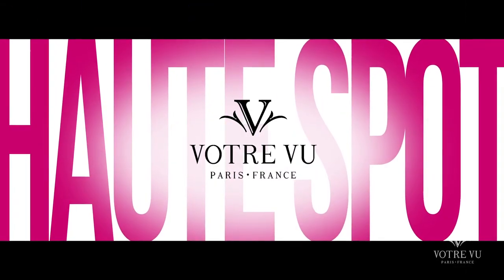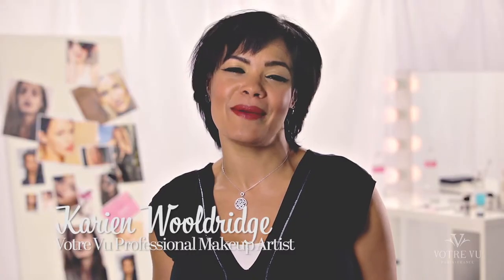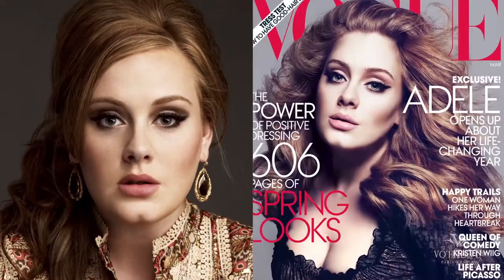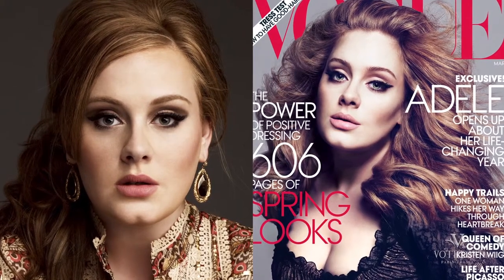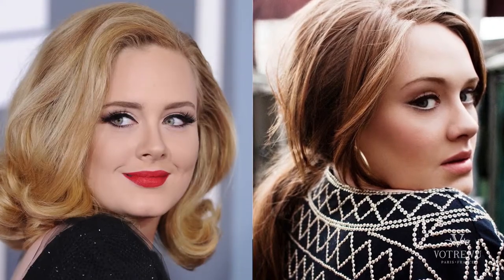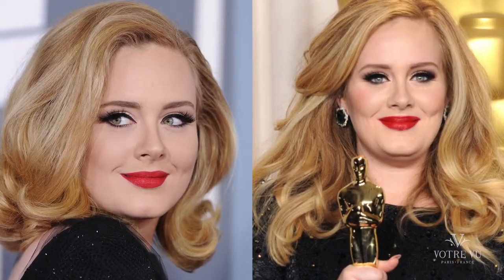Hey, welcome to Votre Vu's Hotspot. I'm Kareen here with another celeb beauty inspiration. In this hotspot, we'll feature the Adele look: flawless matte skin, classic and dramatic cat eye, polished brows that make a clean statement, and a bold red lip that everyone can rock. This look can be adapted to fit every woman's style. It's really simple to create, and Votre Vu has everything you need to get the look.